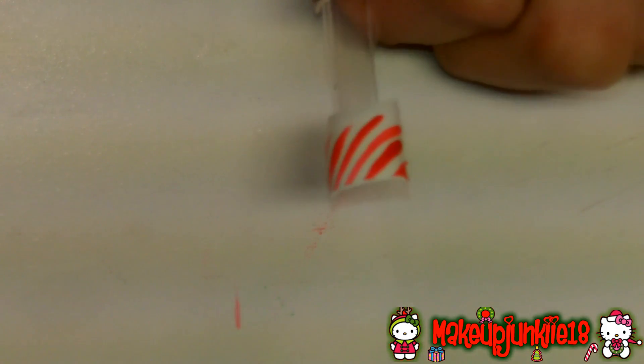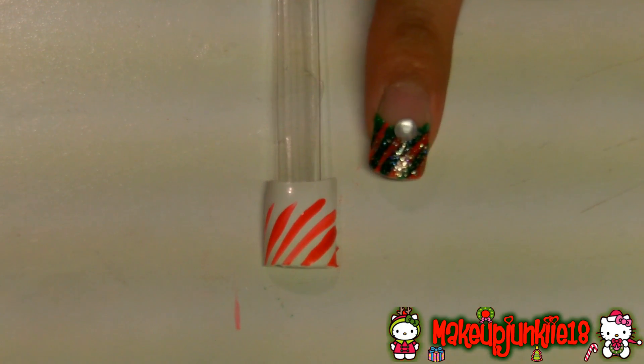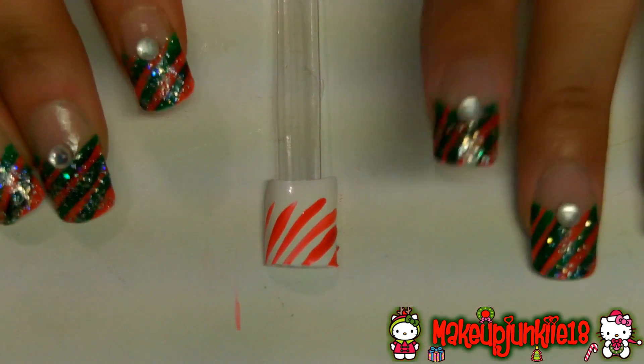Once you finish doing the stripes, I'm going to go with the green one now. If you don't have long nails to do this on your actual tips, you can just do this all over the nail and you don't have to worry about applying the little diamond on the top.